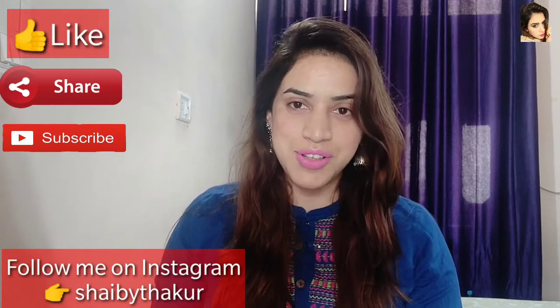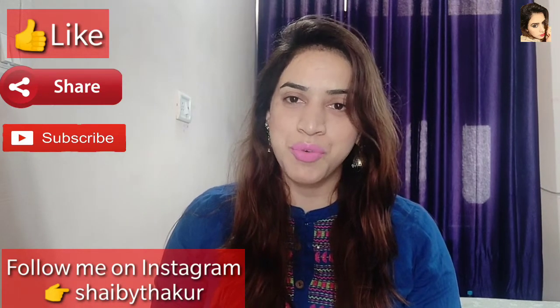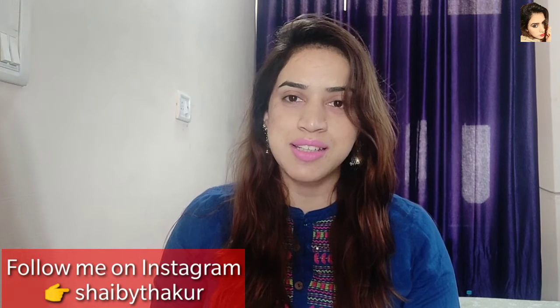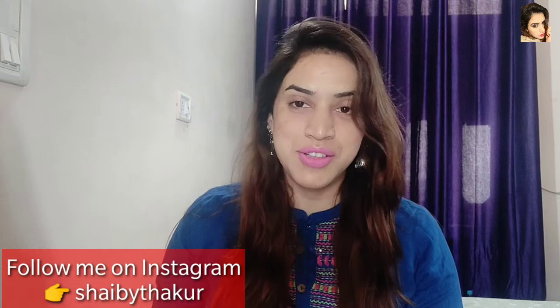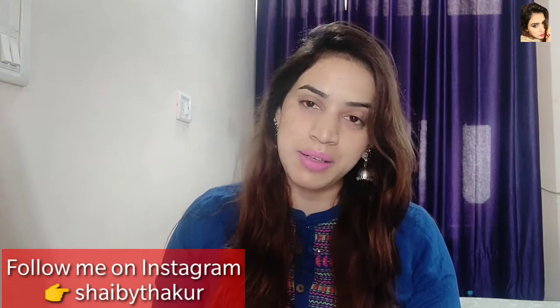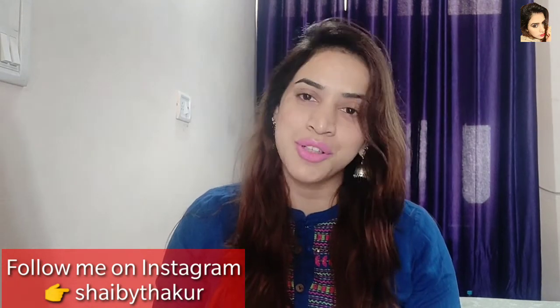Hello everyone, welcome back to my channel. Today's video is again a review plus demo video. If you like this video, please like and subscribe to my channel, and hit the bell button. Let's start the video.